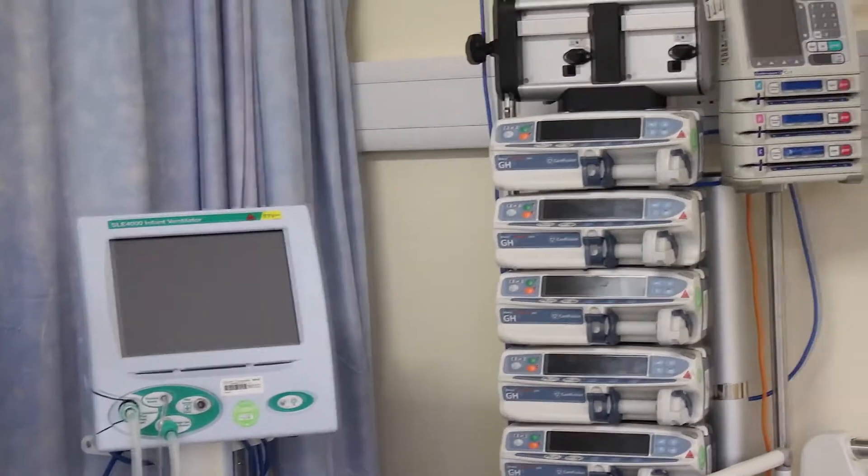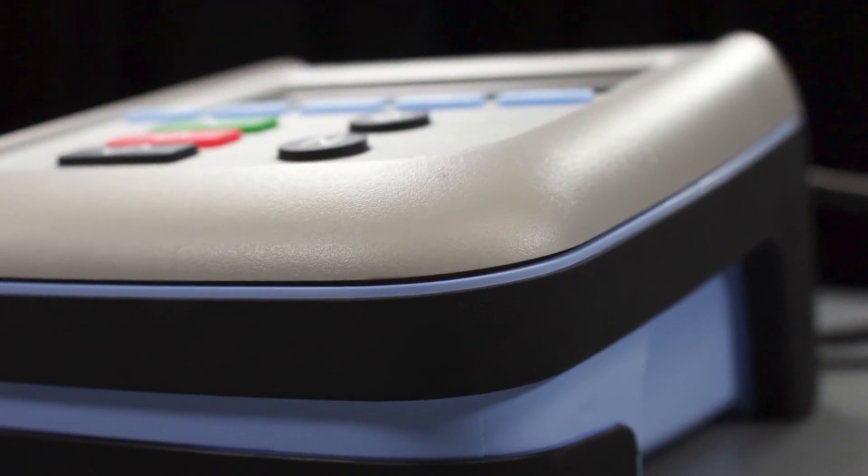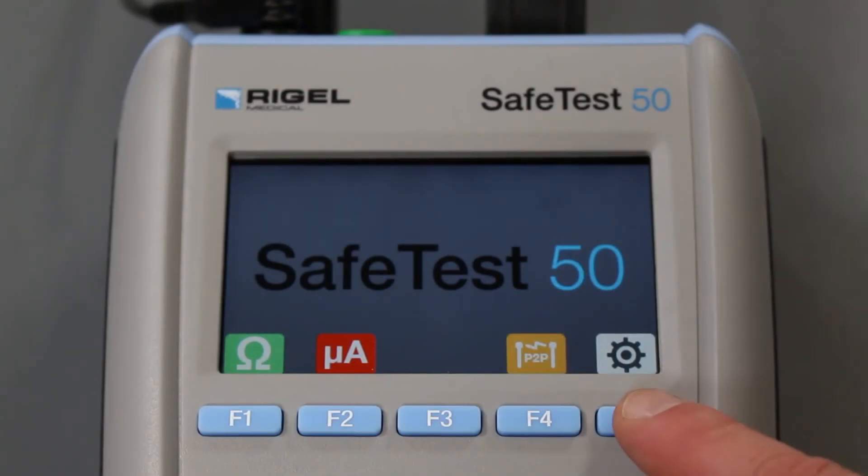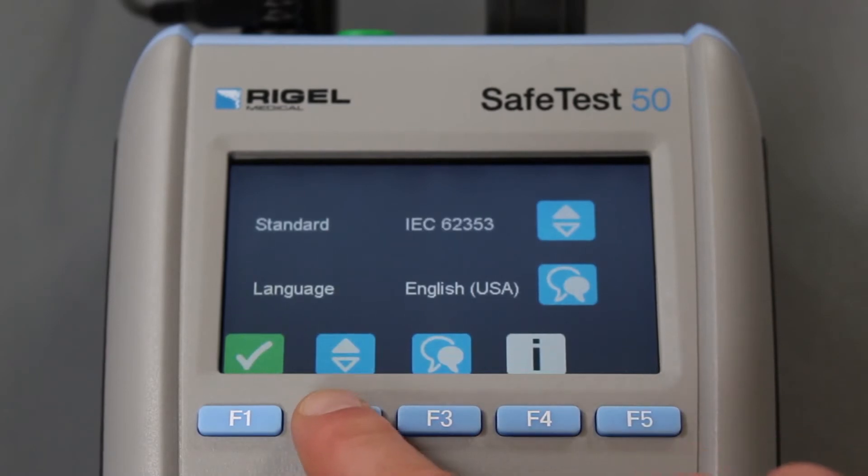The SafeTest50 is rugged enough to withstand even the busiest testing schedule, meeting international standards such as NFPA 99, IEC 62353, ES60601, and IEC 61010.